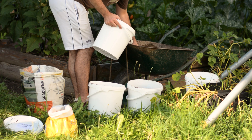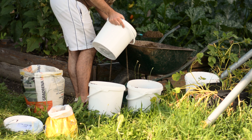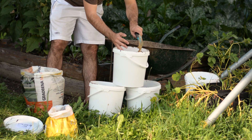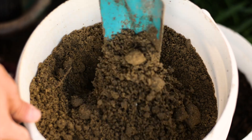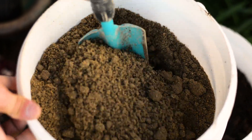Sand is the second amendment I wanted to try. I heard many things about it — from one side that it helps soil drainage and compactness, to the other side that sand and clay will form a concrete-like mixture that is even harder than clay itself. We'll see, right now it looks great.